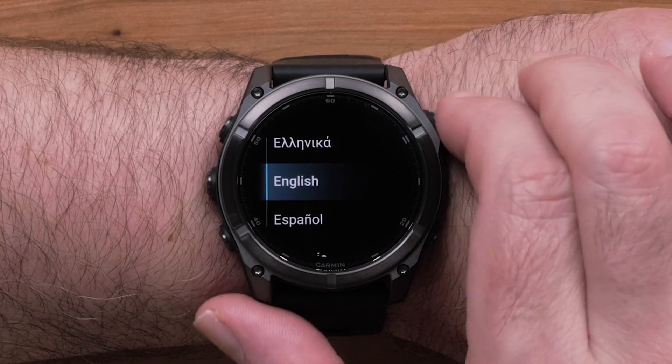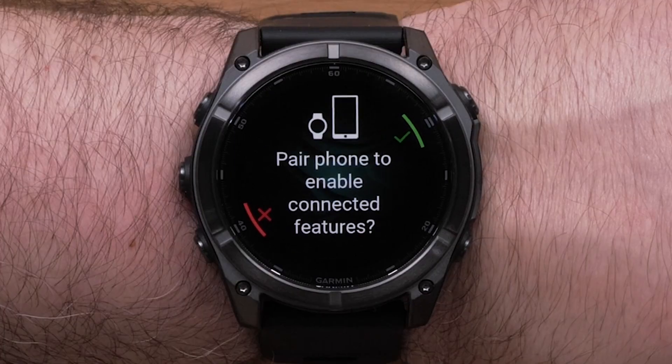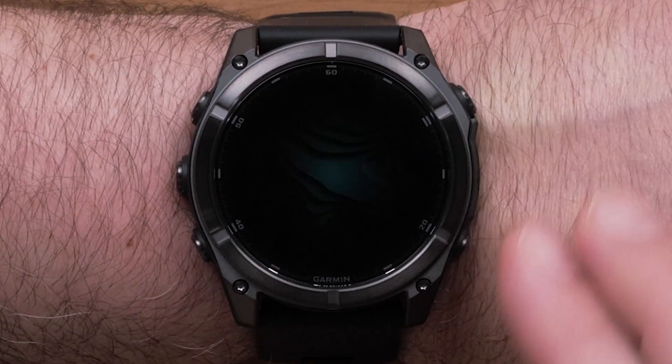Before we begin, you must first pair your watch through the Garmin Connect app. For help pairing your watch, see our Fenix 8 Getting Started video.